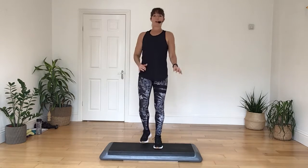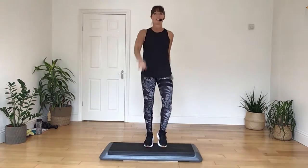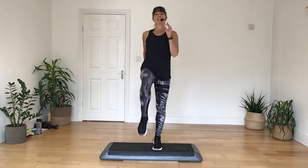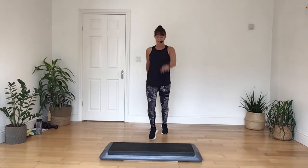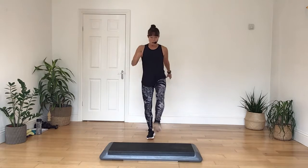Let's march it up on the box, in four, and then down in four. Take it up on the box and down, do it again, take it up and down. And again, march it on up, take it down. March it up and down. One more.